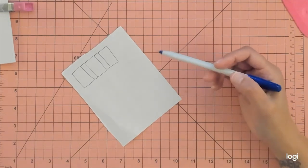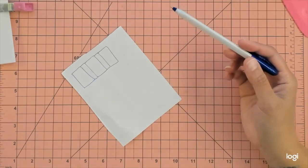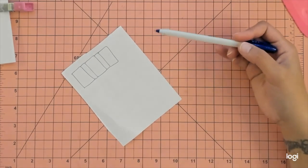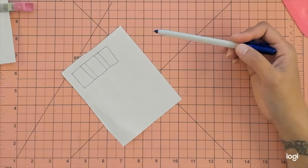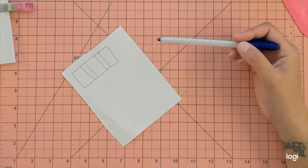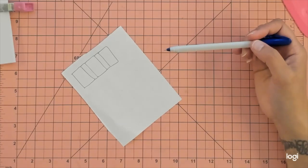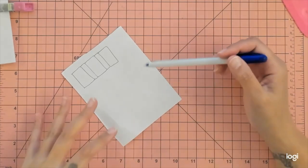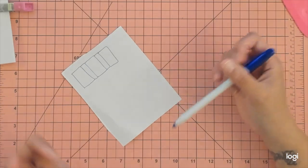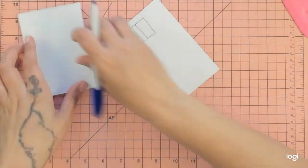The original idea for this notebook holder was from Paper Pixie. I altered the measurements to fit the notebook I had and added pockets, but the actual notebook holder was her Christmas notebook holder. I just altered the measurements — and that's what we're doing again today.